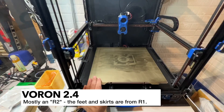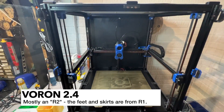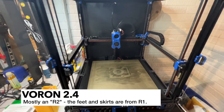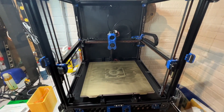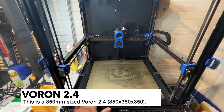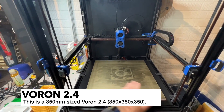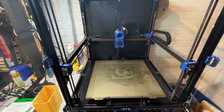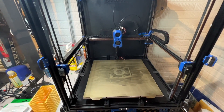This is the Voron 2.4, and you can see here that it's pretty much an R2. There are different versions and flavors of the Voron 2.4, the R2 being the latest one as of this video. This particular Voron 2.4 is a 350mm version, so this is the largest size that you really want to build on the 2.4. It also comes in a 300 or even a 250.